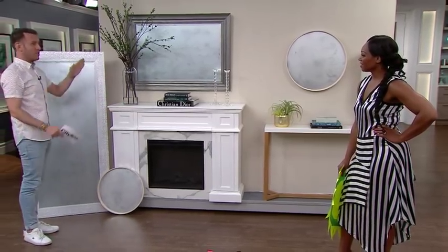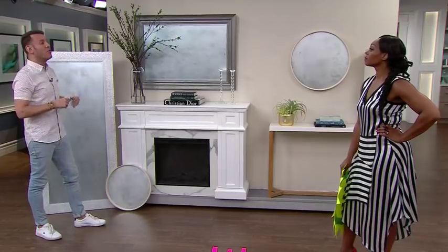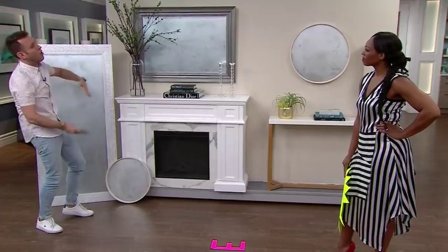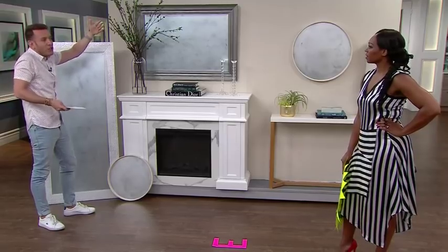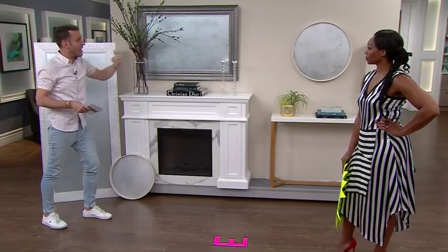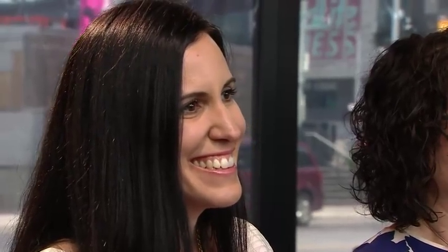Let's talk about tall vertical mirrors versus horizontal mirrors. If you have a space with really beautiful tall ceilings, hang a mirror vertically — it draws your eye up and plays to that beautiful height. If you have a more standard space with seven to eight foot ceilings, hang your mirrors horizontally, because that plays to the width of the room rather than the height.